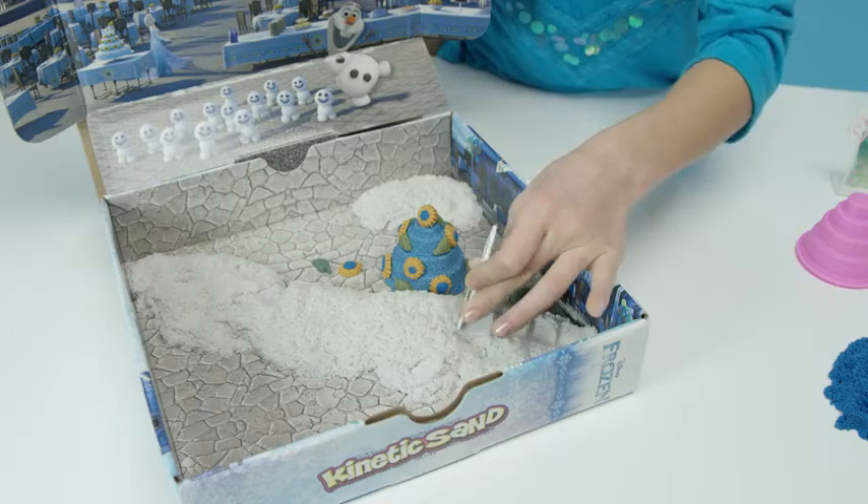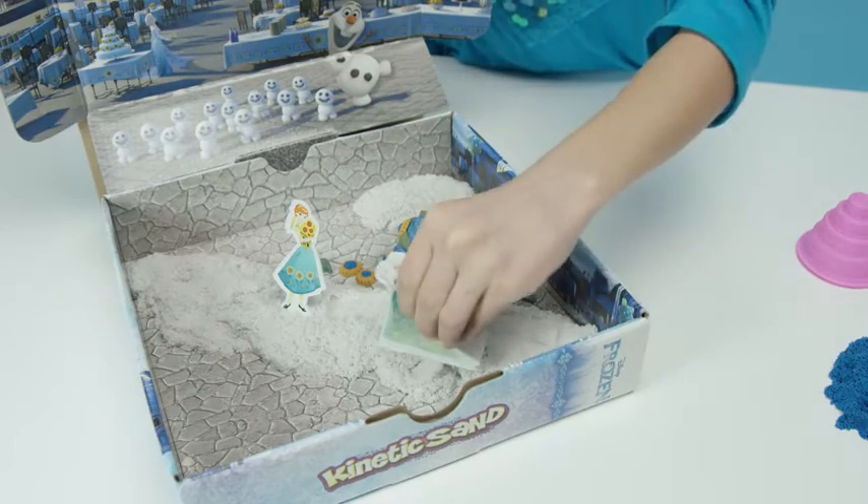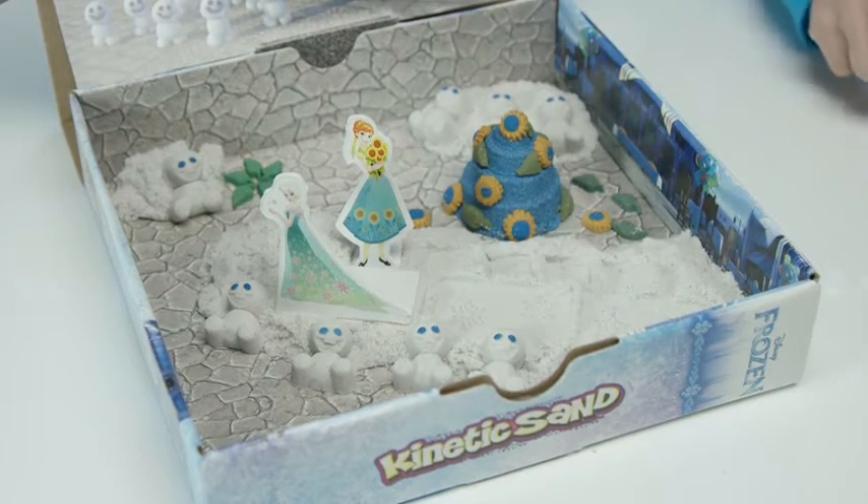The guests are arriving! Anna and Elsa leave prints in the sand — Anna makes footprints and Elsa makes snowflakes. Look! And here are the snow cheese. Now it's a proper birthday party.